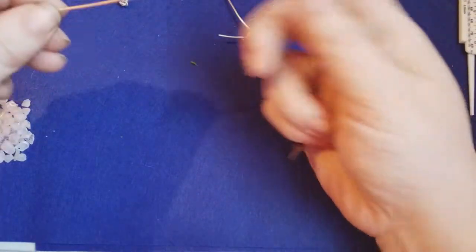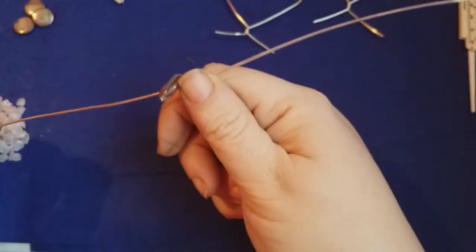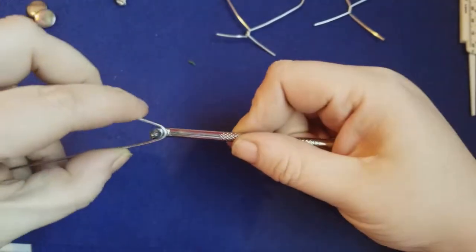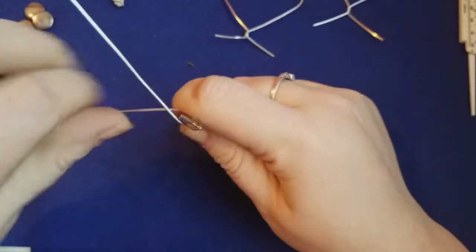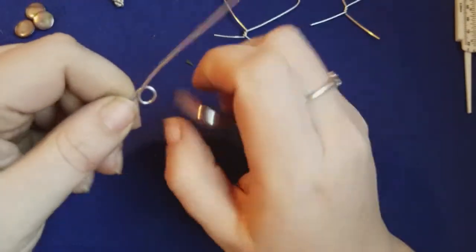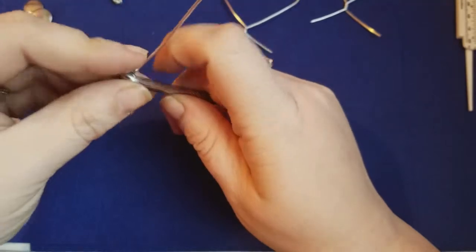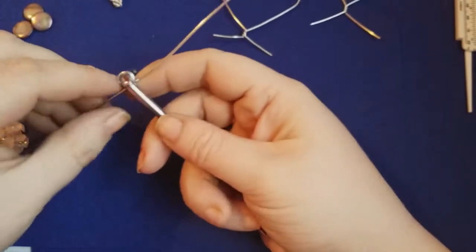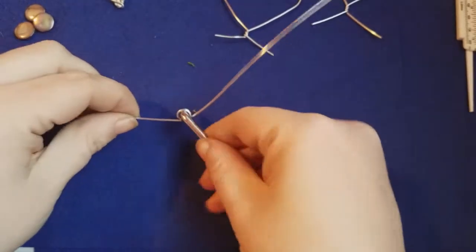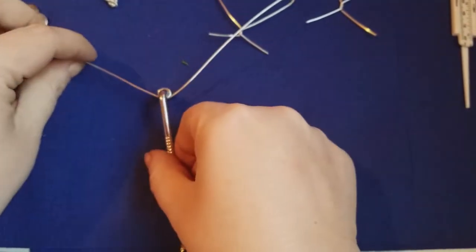Find the center of your wire — roughly in the middle, it doesn't have to be perfect. Wrap each side around the mandrel to form a circle. Keep it on the mandrel long enough to get your base shape. Then take the arms — that's what I call them — and bend them up just a bit, not entirely 90 degrees but not straight across either.